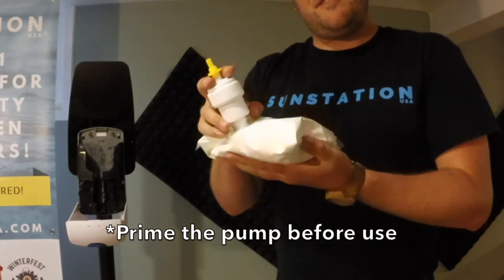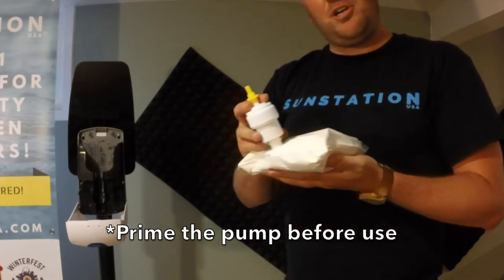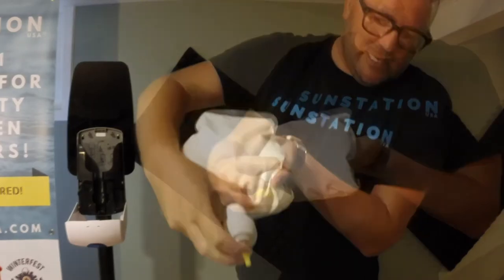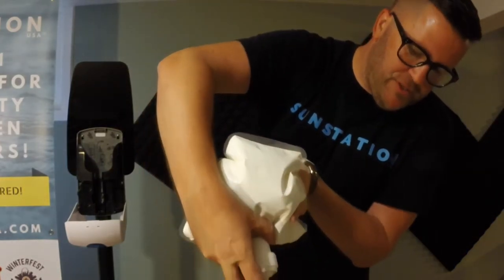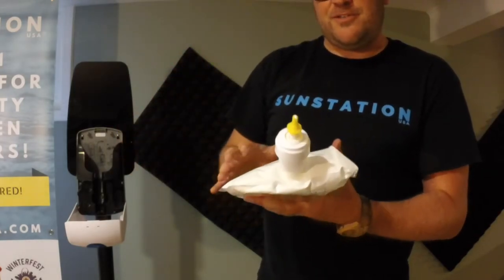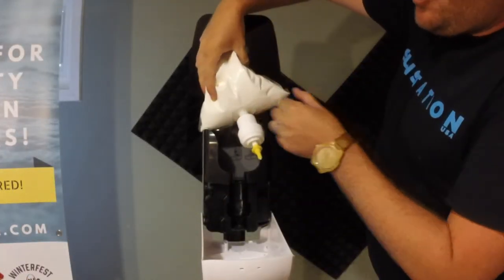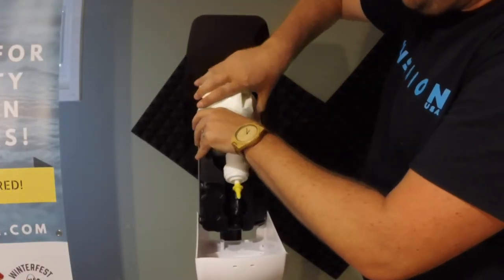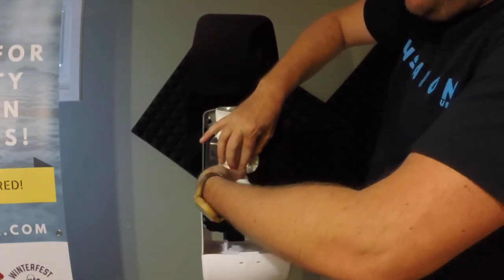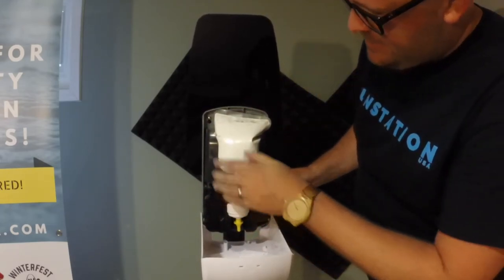This next step is a very important step. You want to prime the pump before you put it into the dispenser to make sure that it creates a vacuum. Give it a few pumps with your fingers until you've created a suction vacuum before putting it back into the dispenser. Now you're ready to go. Now insert the sunscreen refill into place. Make sure that the pump is facing downward and in place like so.